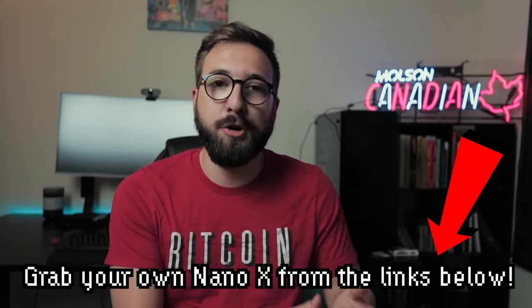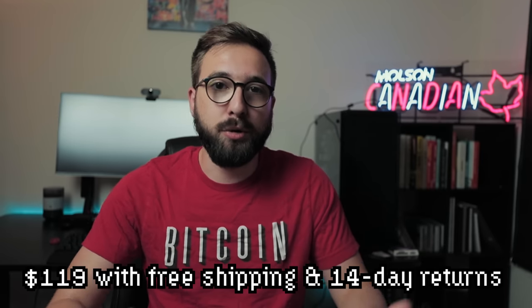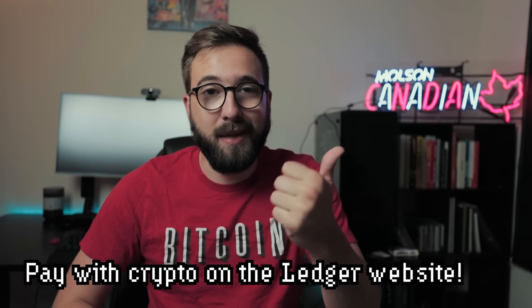Now I want to show you how to get this wallet set up and walk through the mobile app experience. If you want to pick up a Ledger Nano X, links are in the description below — it's $119 USD with free shipping and free no-questions-asked returns. I always recommend buying hardware wallets directly from the source, in this case the Ledger website, to guarantee they haven't been tampered with or used in a man-in-the-middle attack. You can even pay with crypto on the Ledger website.